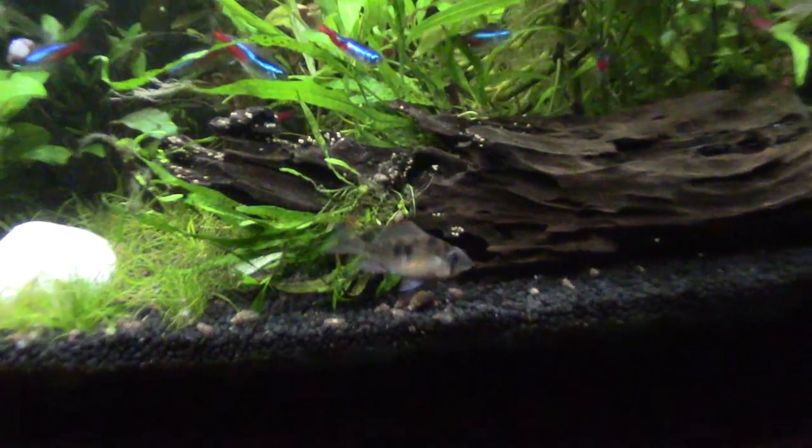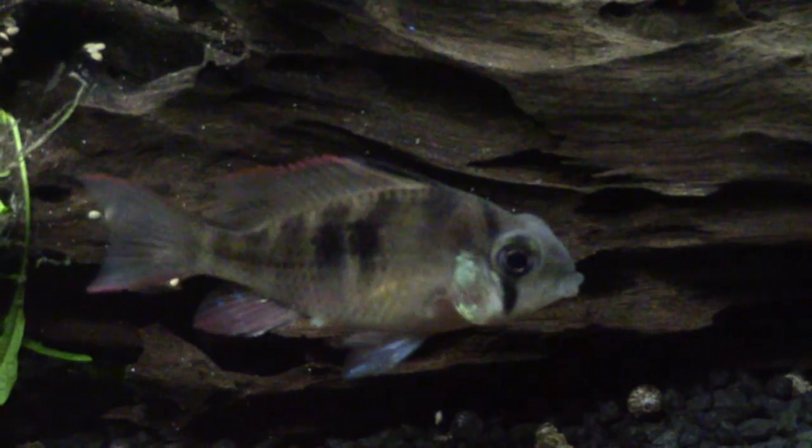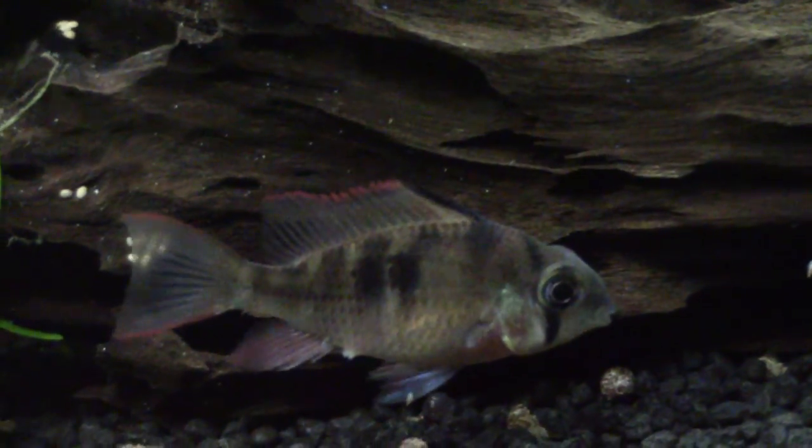Well, I think it's a ram — I don't know what type of ram it is to be fair, to be honest. It's the most dull ram I've ever come across. I think it might be a female. I thought it was like a gem Bolivian ram but I'm not sure now.